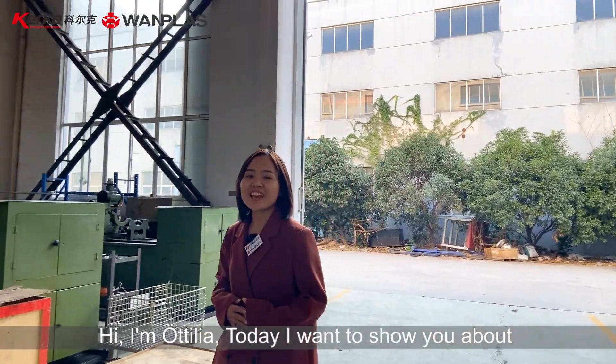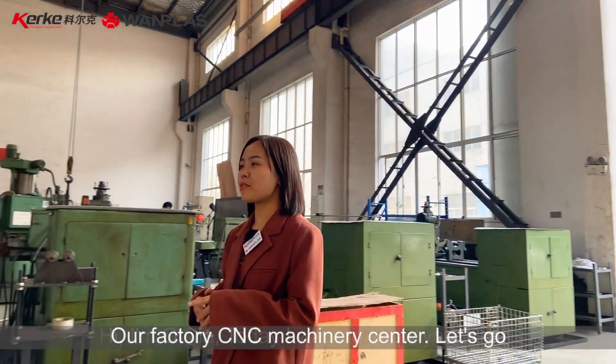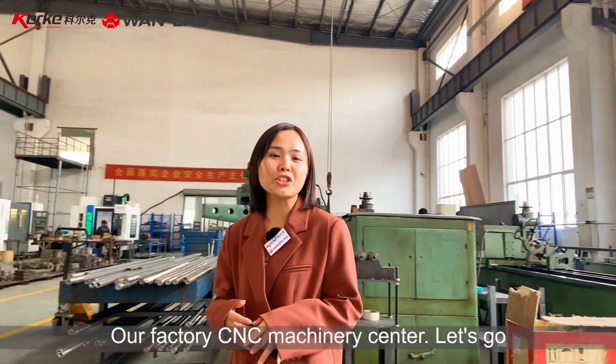Hi, I'm Otilia. Today I want to show you about our factory CNC machinery center. Let's go.